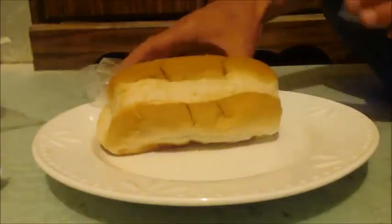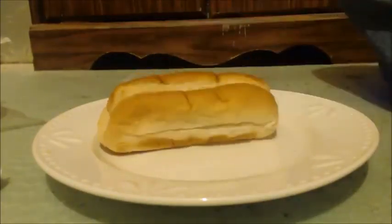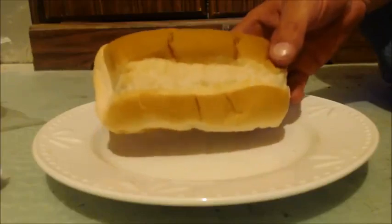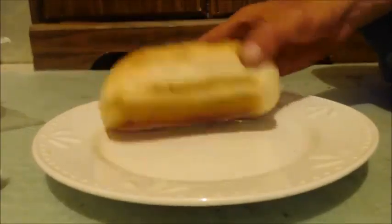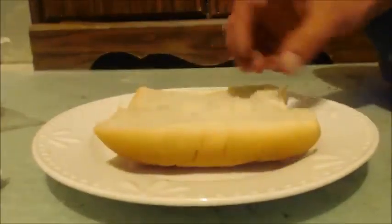This is John Black, super dentist, coming to you on my super living channel. I'm going to show you how to make an Italian hoagie. Look at this — this is the kind of bun you want. You can use any bun, but that really makes the difference between a good hoagie and a bad hoagie.